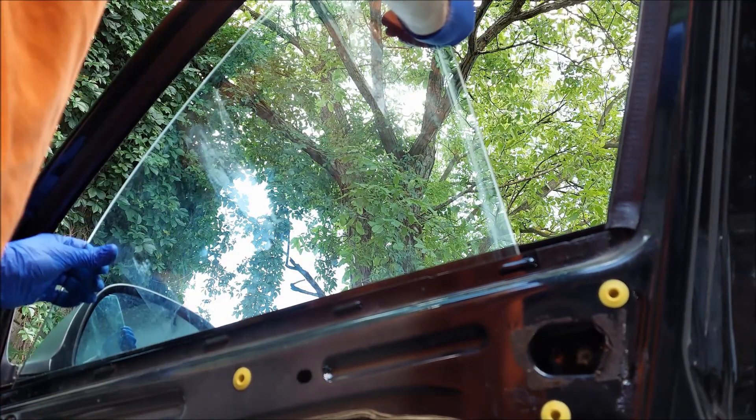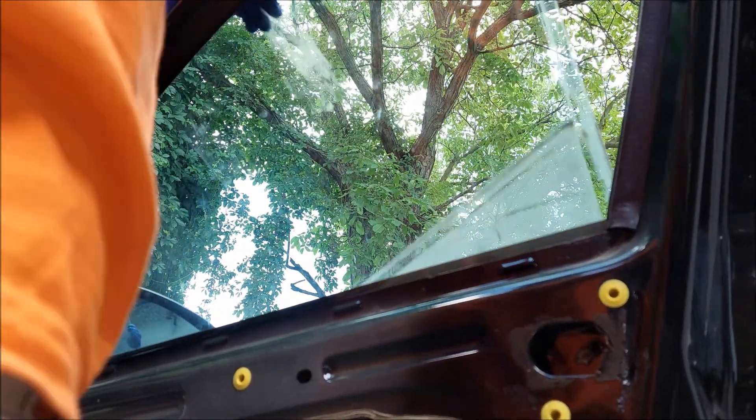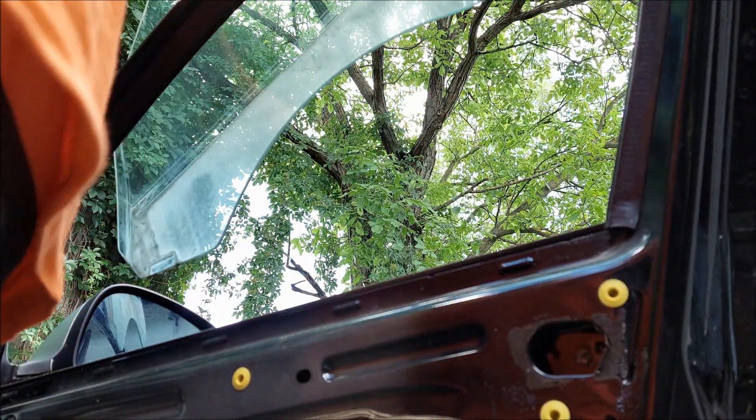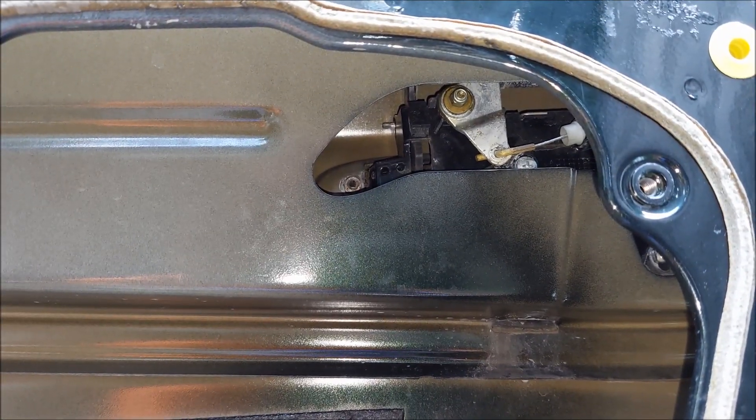The third and last screw is the trickiest one. It's located behind the glass, and even if I roll the window down I can't gain access to it. So the only way to remove it is to take the glass out — which is exactly what I'm going to do. Needless to say, you need to be very careful not to break it. Here it is, and now I can undo it without any problems.